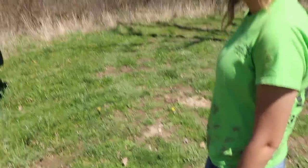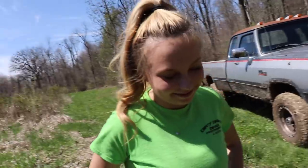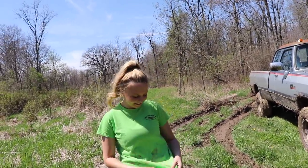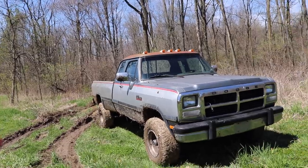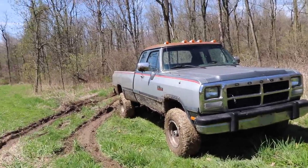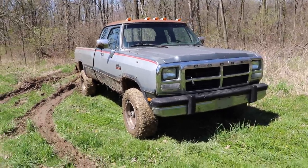My fiancée got a little dirty — she was hopping across the creek and slipped and fell into the mud a little bit. She thought I was going to get stuck too, and honestly so did I. But with four-wheel drive, as soon as you gun it heavy the front locks up and it moves you in and out pretty well. As long as your axles aren't buried you should be able to get this truck in and out of muddy places pretty easily.